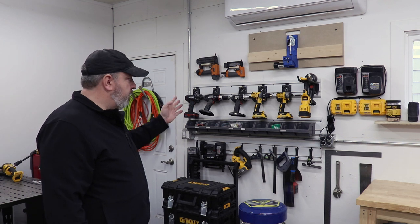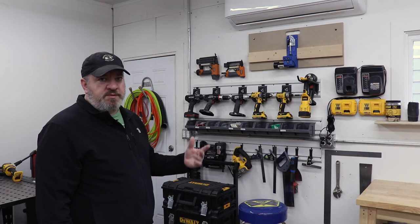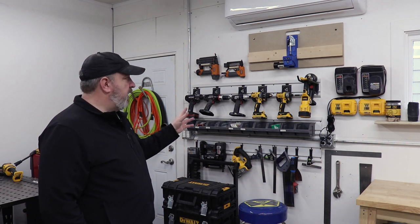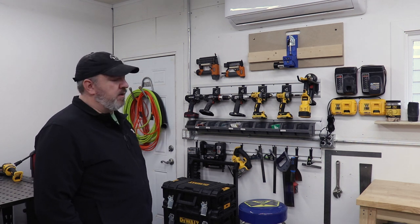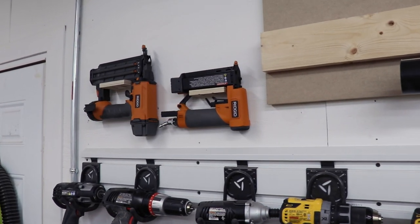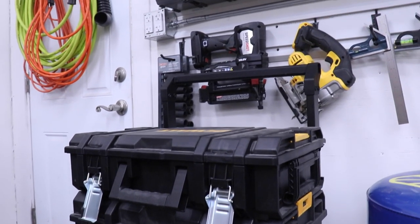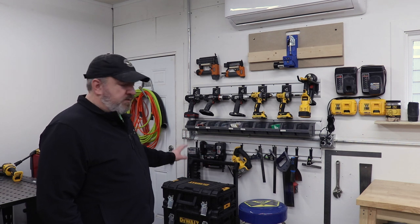Coming around the shop, this is kind of a tool wall I've thrown together pretty haphazardly. These are Gladiator tracks - I bought them initially for hanging gardening tools, brooms, shovels, things like that. They work awesome for that but for this setup they just take up a lot of room. Hopefully in the next month or two this stuff will be coming down and moving over to where I spend most of my time. It's mainly nailers, drills, drivers, flashlights, some hardware, a jigsaw, some squares. I also have my DeWalt Tough System boxes over here - I was flipping a house last year and these came in super handy for taking tools back and forth.